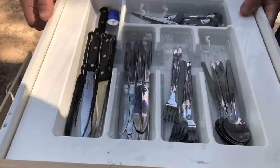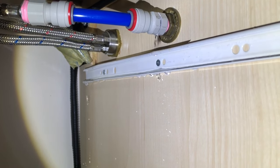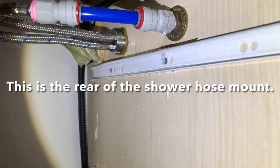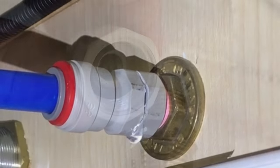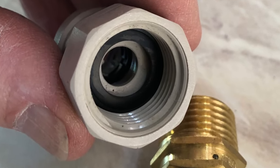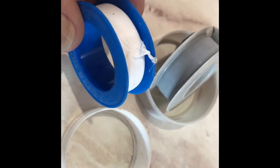Plumbing in caravans and motorhomes can be a real pain at times. More often than not, it'll be a failed John Guest plumbing fitting. These fittings and adapters already have rubber seals in them, so there is absolutely no reason why thread tape should be used.